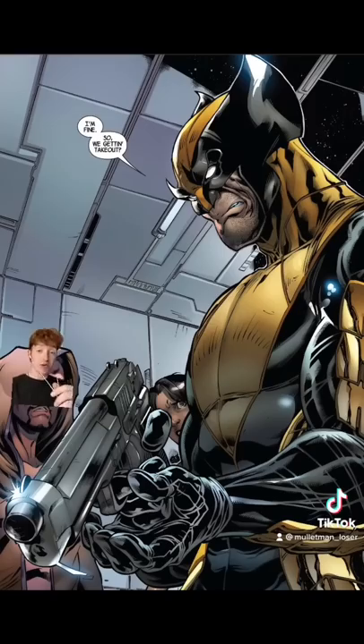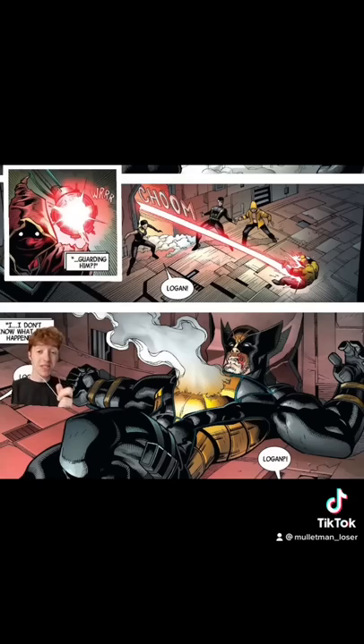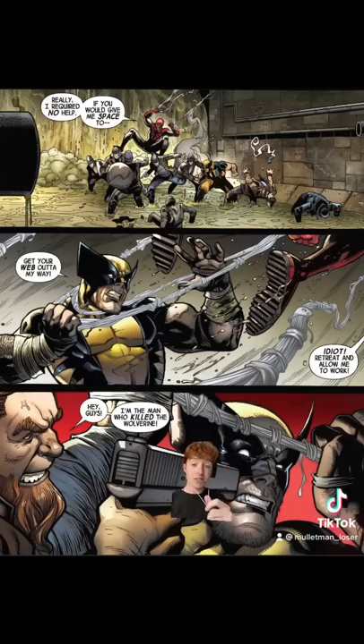He also got a set of claws and he started toting guns. But just because he had this armor that kind of made him back to the level he was before, it didn't mean that he was invincible. He could still die to things that a regular human could. There's even an instance where he's really close to dying and you actually see him kind of scared. It's a pretty good story.